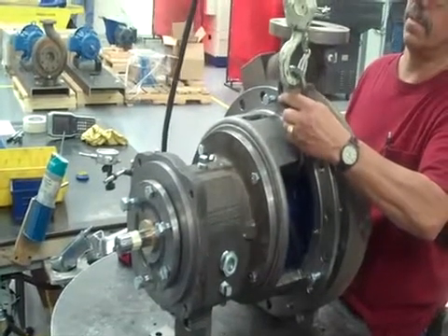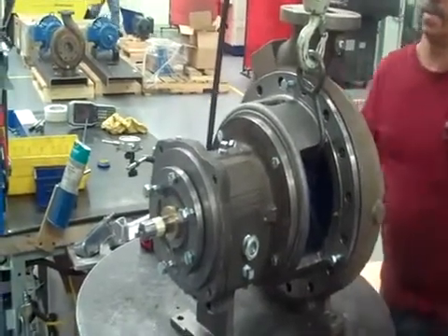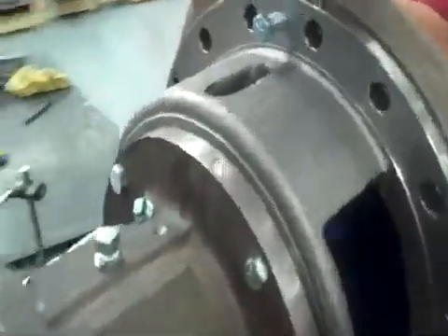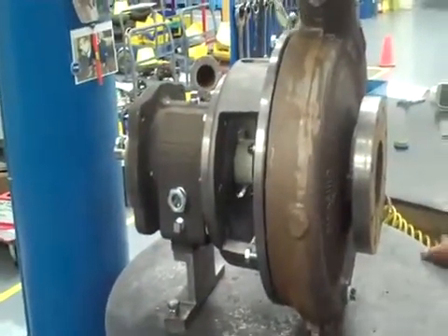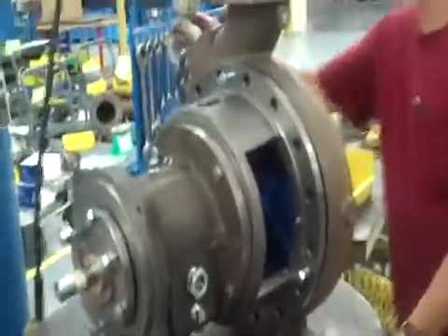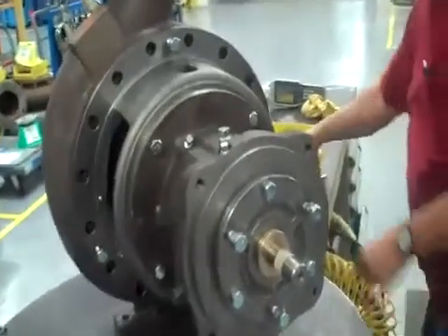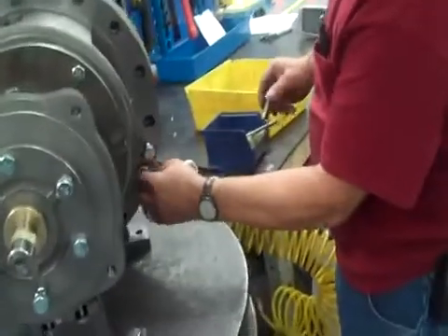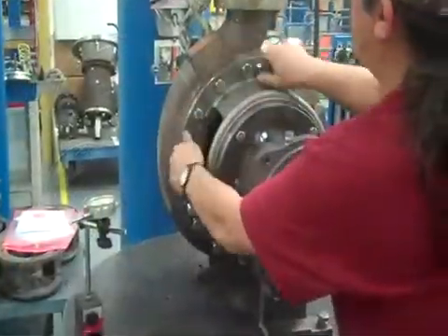Slide it right on — that's easy. Now follow up with the bolts using anti-seize. Take them in there and get them started. We've got all our case bolts started now.